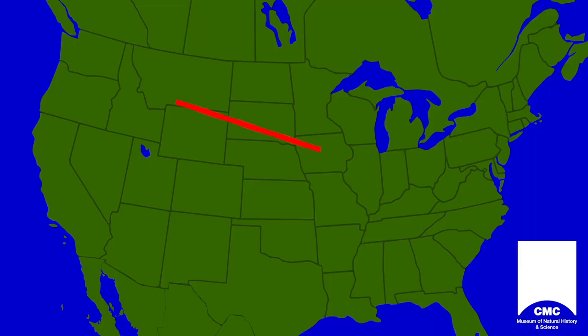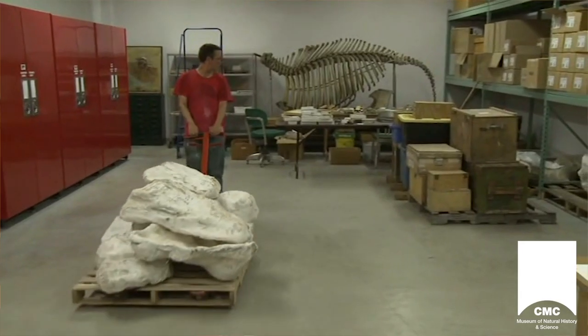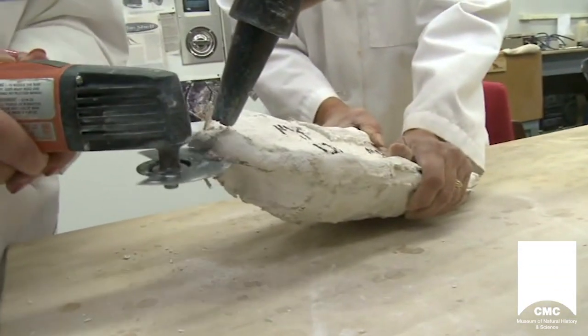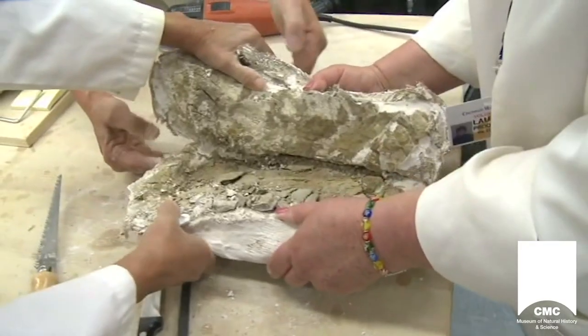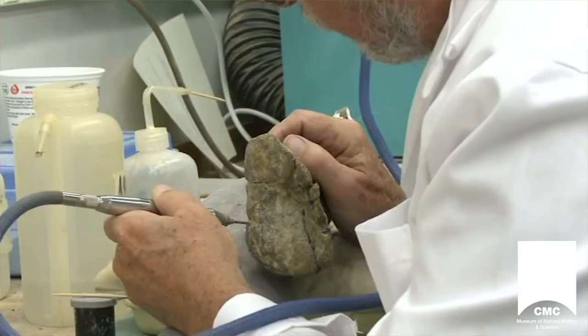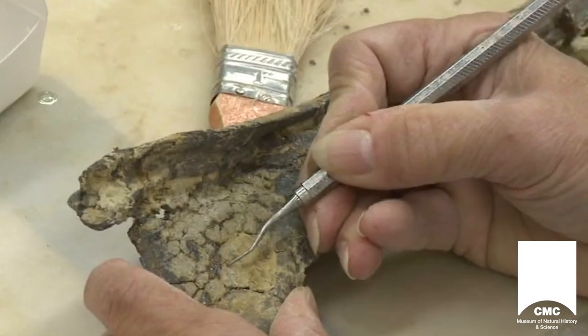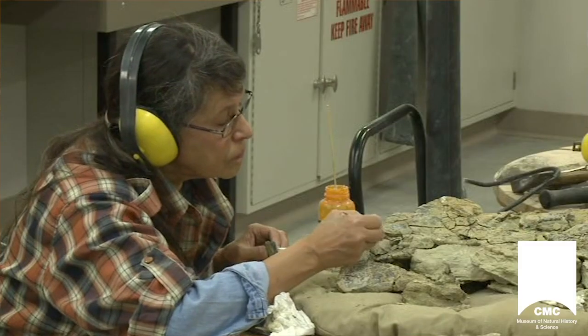The fossils were brought back to Cincinnati at the end of each summer's dig. Once back in the laboratory at the Geyer Center, it took seven years of meticulous labor, many volunteers, and many hours using air scribes and other pneumatic tools, brushes, and dental picks to remove the rock matrix from around the bones.